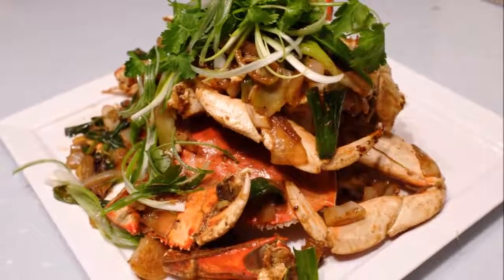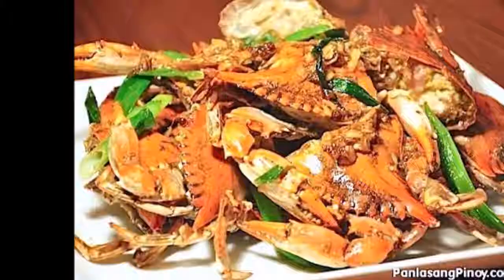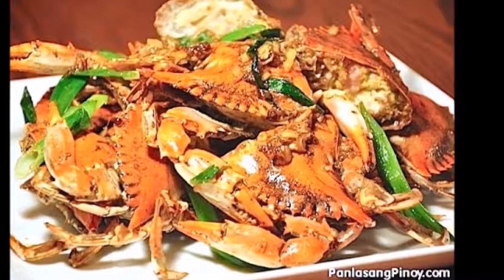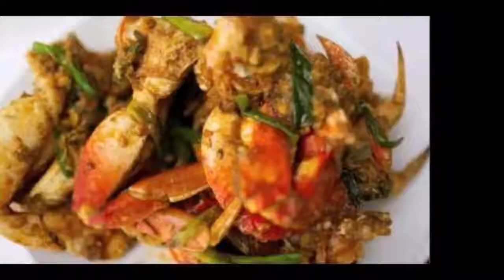Notes: Be careful not to overcook the crab, as it will destroy the crab meat, causing it to turn rubbery. Use one 2-pound crab or two 1-pound crabs for this recipe.